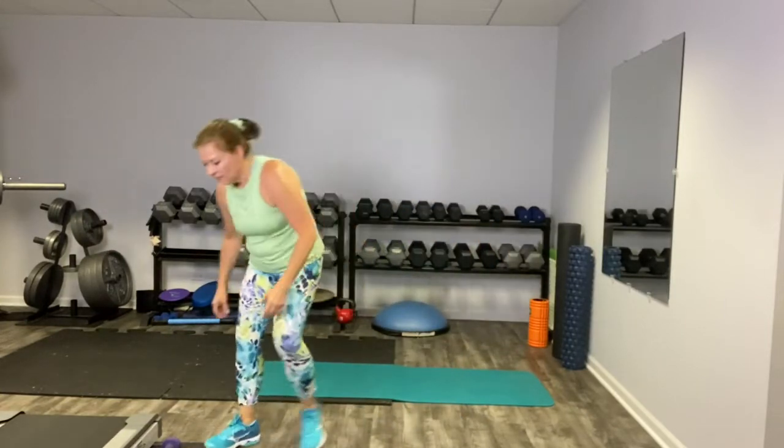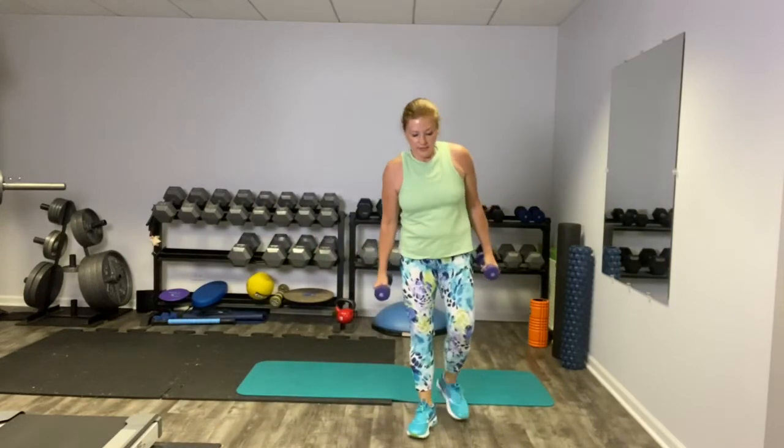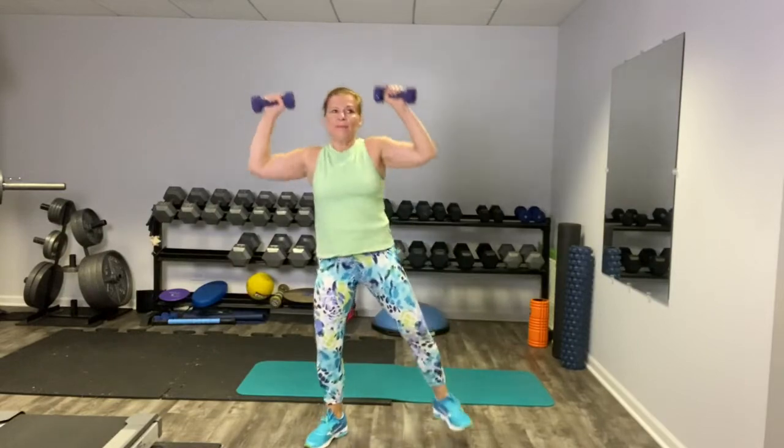We're going to take that circuit from the top. Grab your weights — we've got the overhead press with the butt kick. Here we go. Step and press.